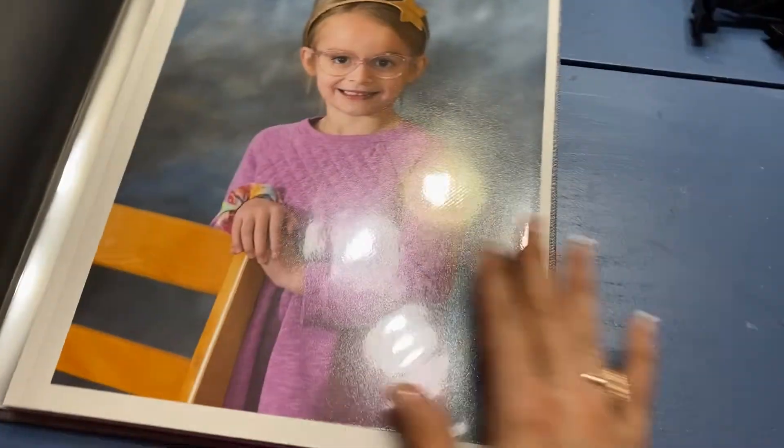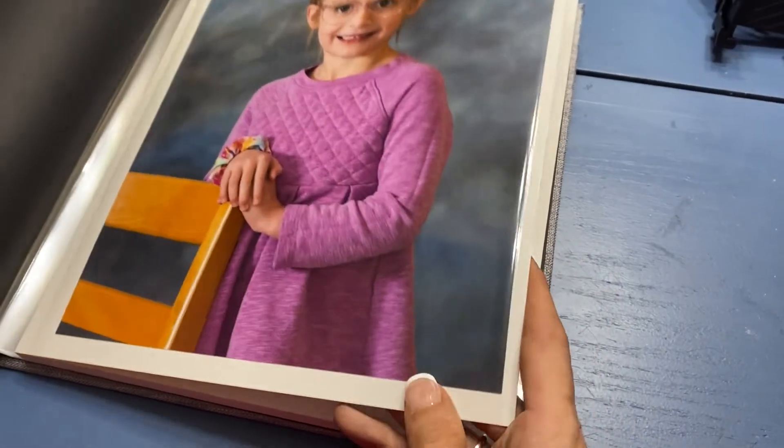Here's an up-close look at the album. You can see this really great linen cover, and then you've got this outside piece that you can draw on or write on. And then you have your sticky pages.